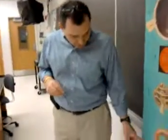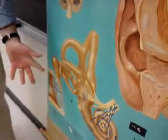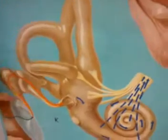It looks like he can climb this little mountain of bones and get over to this oval window. So that's the route he goes. He paints this little red line along the little bones and gets there. And the bones have a name — there are three of them.